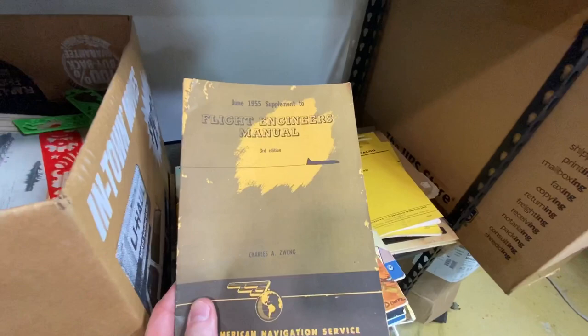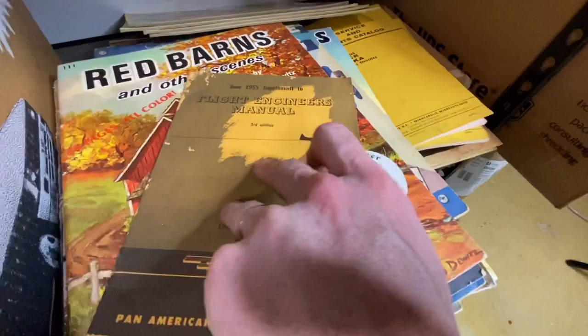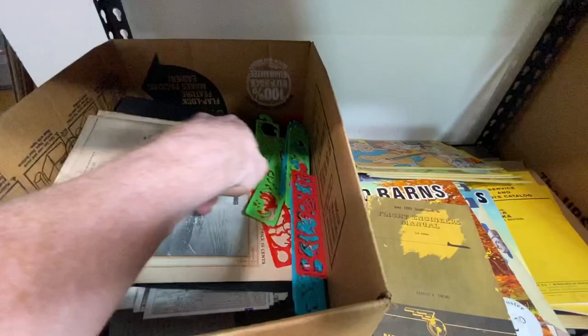Flight Engineer's Manual — it's a supplement. Pan American Navigation Service, so it's an early Pan Am item. There's a lot of people out there that collect plane-related items and specific airlines like Pan Am and Eastern.